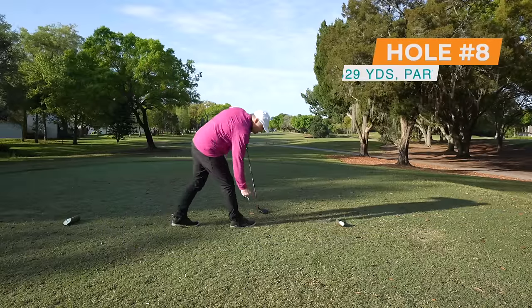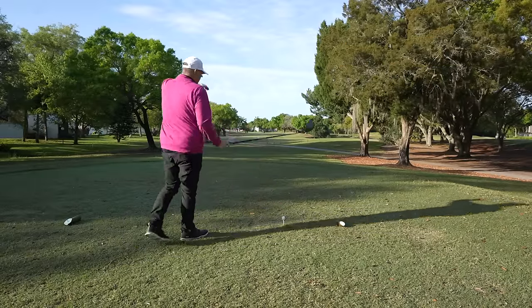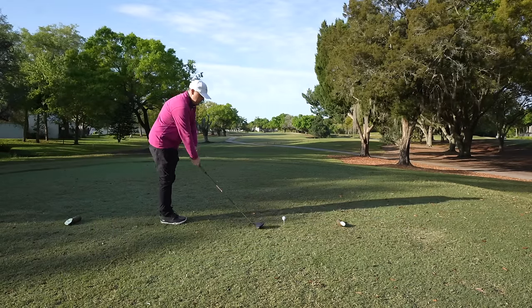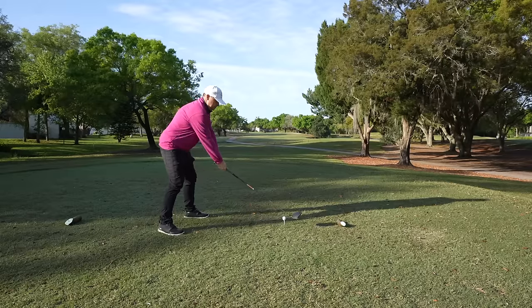People always ask about the shoes I'm wearing. Today I'm wearing the True Lynx Wear — really enjoying these shoes in terms of comfort on the course. They look stylish as well. Not making me play better right now, but they look good.